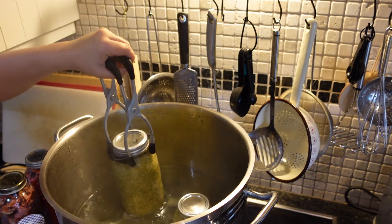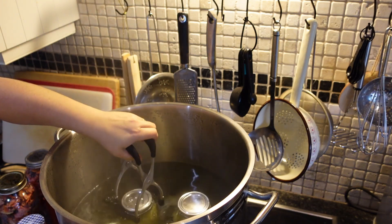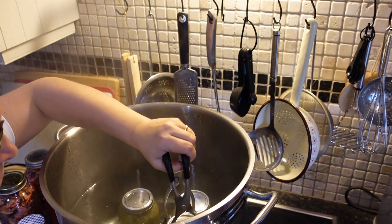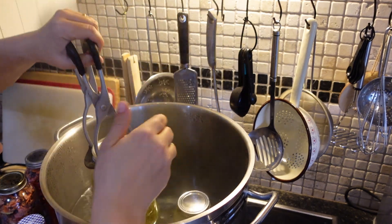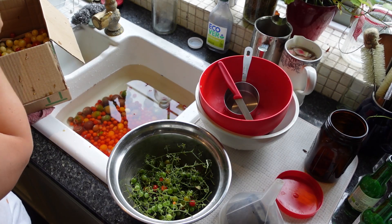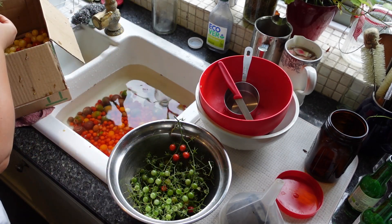I started growing tomatillo a couple of years ago now. At first I thought I'd never be able to grow it in our English climate, but you know what? In a polytunnel, just like tomatoes, I can. And I am over the moon with it.